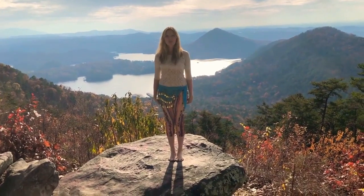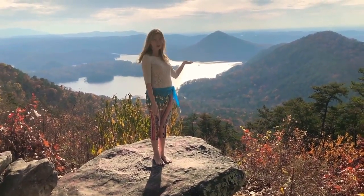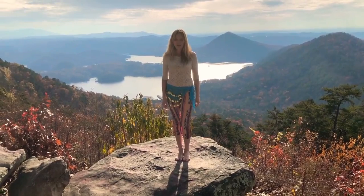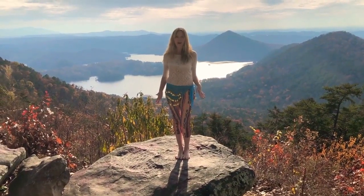Hello everyone and welcome to beautiful Tennessee — as you can see there's a Sugarloaf Mountain behind me. Today I would like to share with you how I do my arms and hands when I belly dance.